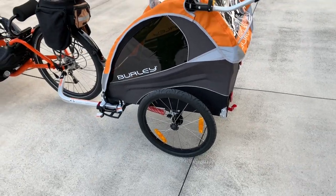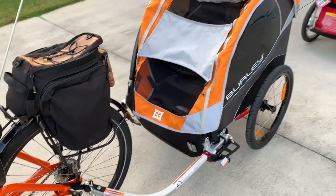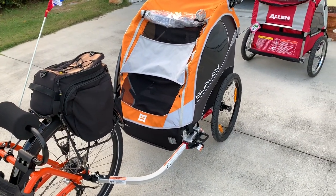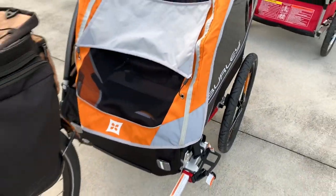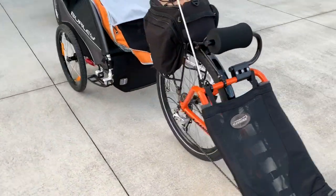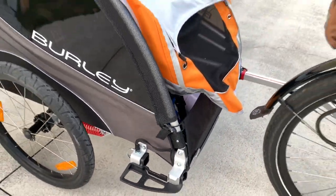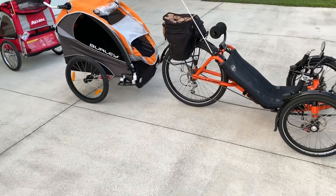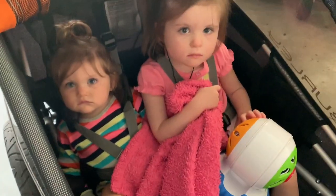I'm probably going to change these wheels out to 2.4 inch tires for a little more comfort for her. You can also use this bar on either side, which is kind of neat — you can switch it over to this side and it's ready to take the bar if you need to. And we've got two little beauties in there now.